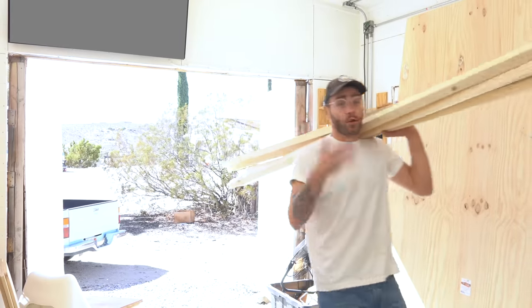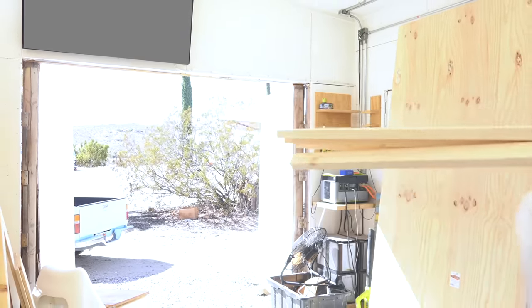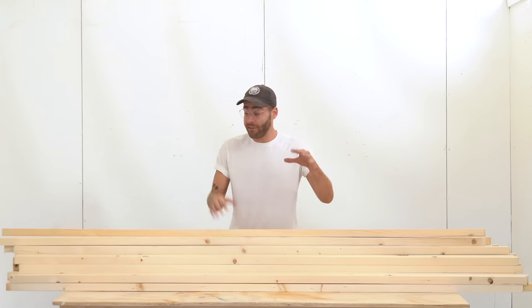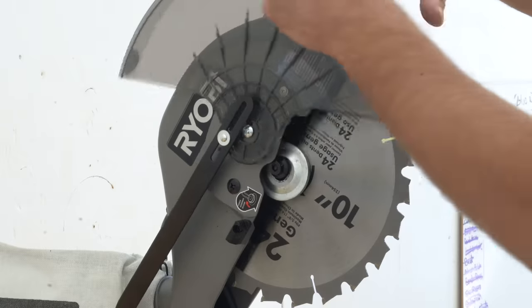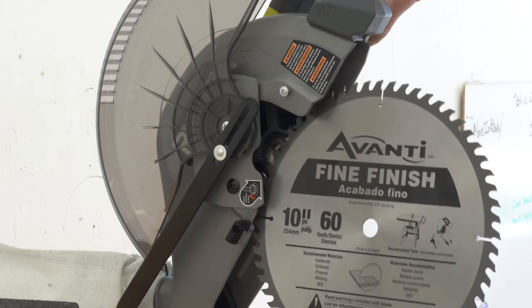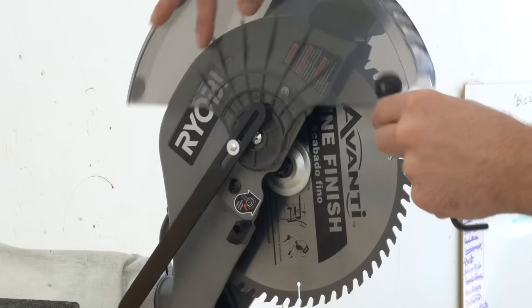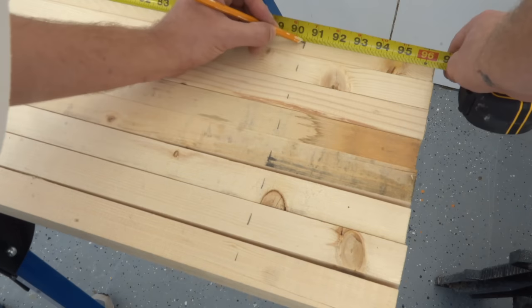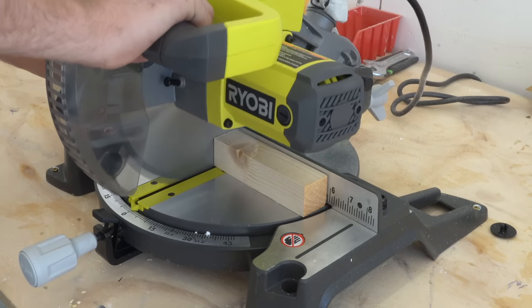These racks or shelves or store displays are going to take a lot of 2x2s. Each one of these units will take eight 2x2s and I'm making five displays, so my first step is batch cutting 40 2x2s down to my cut list. I switched out the blade on the new chop saw to get clean cuts without tear-out on the back side, then kept all my pieces organized and labeled.